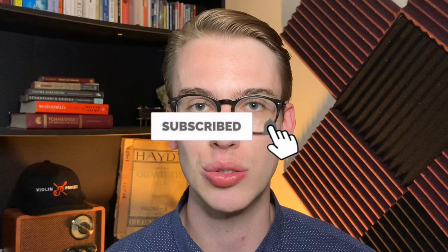Hi there, my name is Eric. I'm a violinist. Thanks so much for stopping by this YouTube channel. If you're not subscribed yet, I do vlogs, how-to tutorials, and product reviews like this one. Please be sure to hit the subscribe button and the bell notifications for future videos.